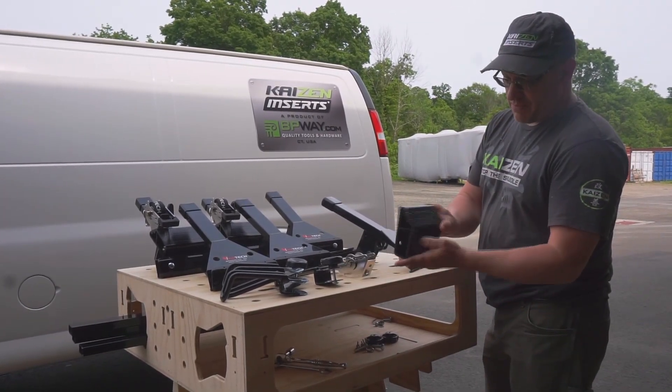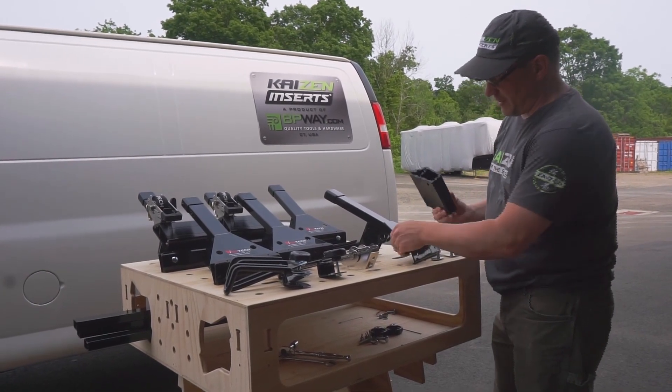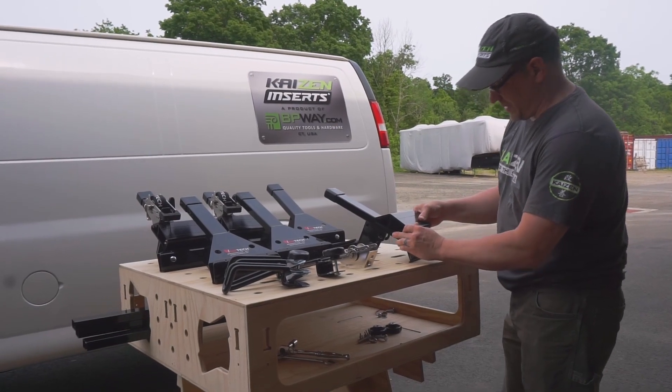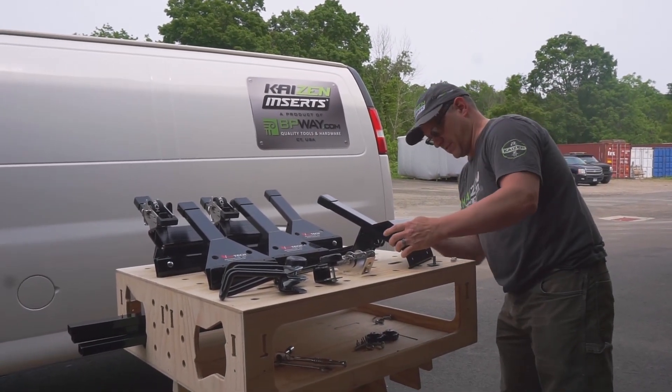This is a mounting block — an aluminum mounting block that VanTech supplies with all the hardware. This mounting block mounts right on the bar system and gives the proper angle and the threaded connectors to mount it to.